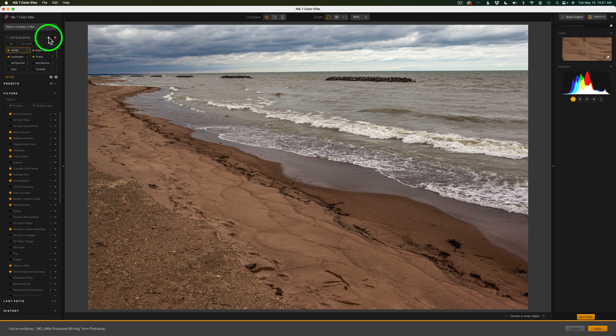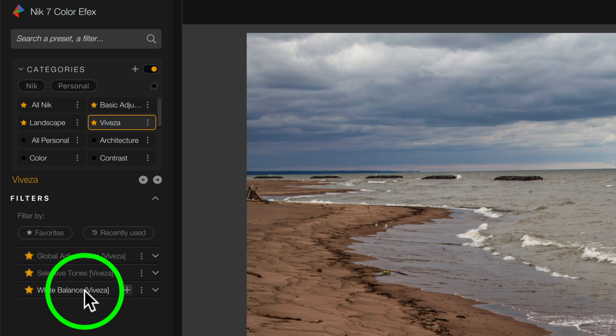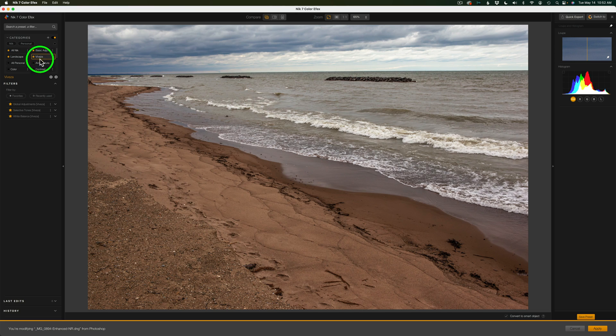If you click the plus, you can create a new category and name it whatever you want, make it a favorite, and click Create. You can also manage your workspace from here. I've created a Vivesa category myself and placed those filters inside it so I can grab them really quickly. If I click on it, there are the Vivesa adjustments right inside Color Effects. That's a nice feature.